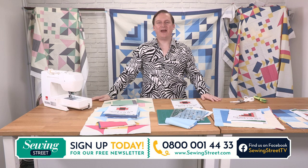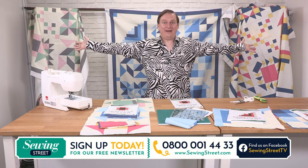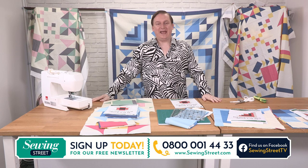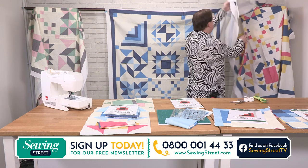Good morning and welcome back to Sewing Street today. It is Friday, nine o'clock — block of the week! Any of you who don't know about the block of the week, let me show you what it is that we're doing today. We have made...